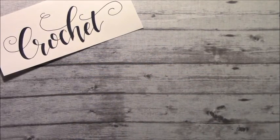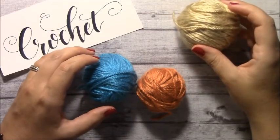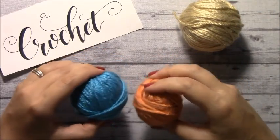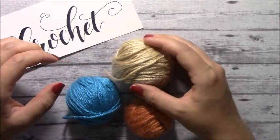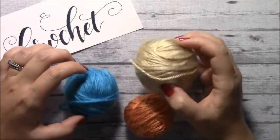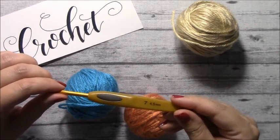Hi, this is Hope and welcome back to my channel. Today I'm going to show you how to change colors in a project that you're doing. So I have three colors right here, just some leftover yarn that I had, and all three of these are the same brand, Caron Simply Soft. And today, for the purpose of this video, I'll be using a 4.5 millimeter crochet hook.